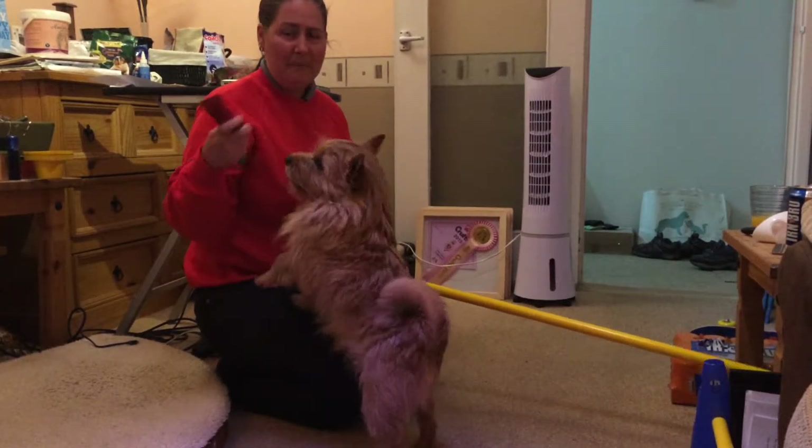What we're doing — ready? Merlin, over. Hold it, Merlin. And over. Yes! What a clever boy! Very good boy. He's a very clever fella. Ready? Merlin, over. And over. Yes! Good boy. What a good boy.